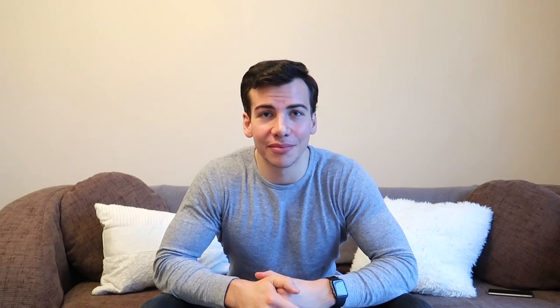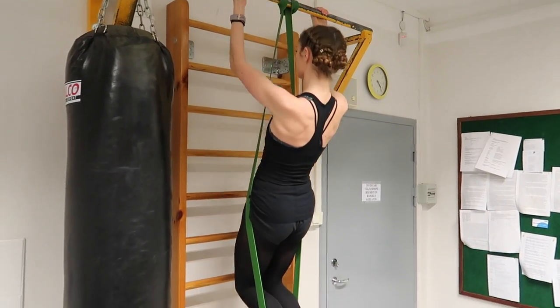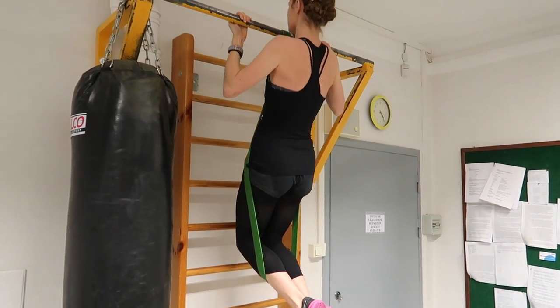Enjoy the workout video — let me know what you think. Any questions, put them in the comments below or email me directly. If you have watched any of my videos, you will know that chin-ups are an essential part of my life.